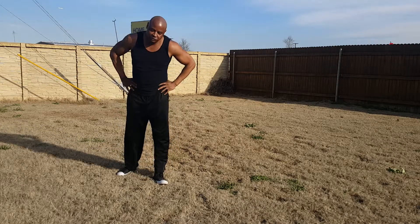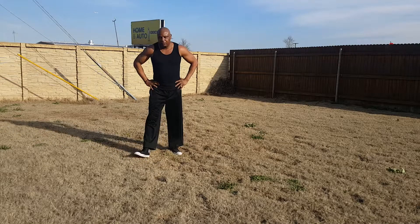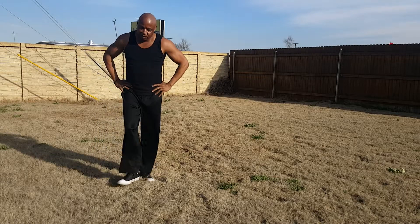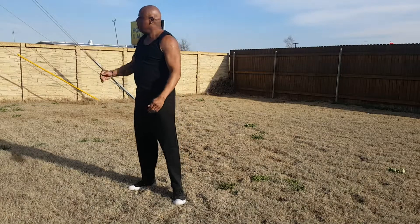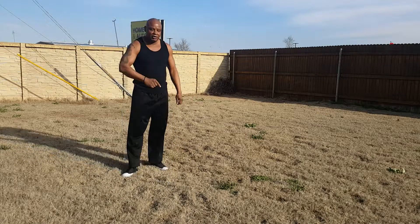But anyway, challenge yourself. Do three to four rounds of your sprint and your burpees. Invest in your health so that you can have a better quality of life. Seniors, you're gonna get off the couch. Keep moving. No excuses.